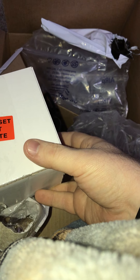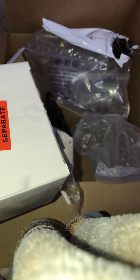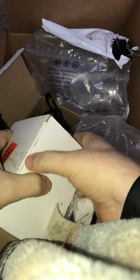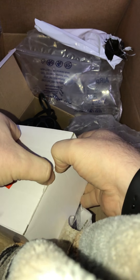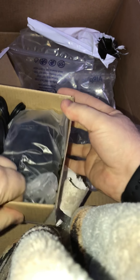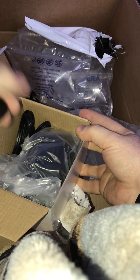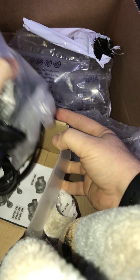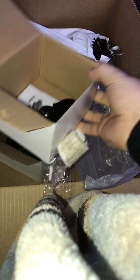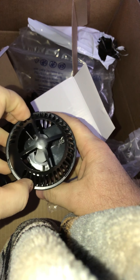Here's the other box, and I bet you anything it's the same thing. Well, I ain't gonna bet you — I know that it is. Here we go. Here's the base to it again with the suction cup, the same paper as before, and there we go — SunSun Wave Maker.